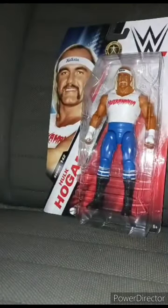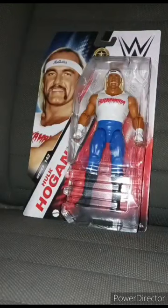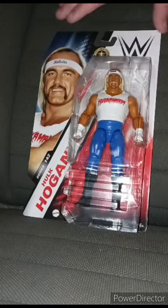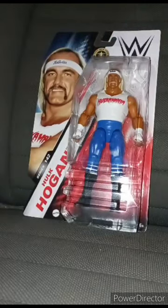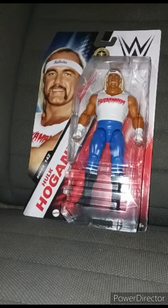Hey guys, I'm back with another video — happy Monday, and happy New Year's Day, everybody, for 2024! I know y'all have been excited for this: the WWE Mattel Basic Series 142 Hulk Hogan. I found it really weird to find him wearing blue, because he normally wears red and yellow, but I think blue is a good color for him. Let's go ahead and get this out of the box in three, two, one.